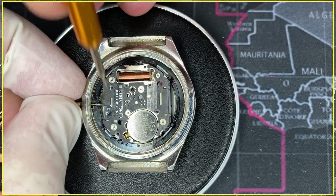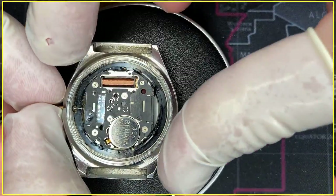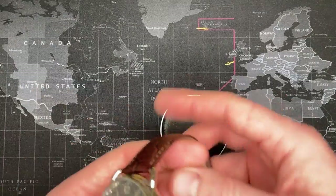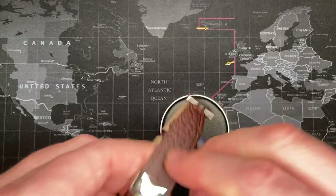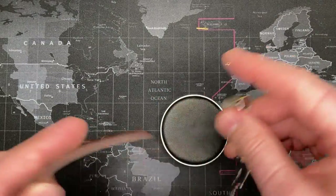Then you pull the crown out and remove the movement. You put it on one of these movement holders. I'll give a quick example right here — make it real simple, show you how it's done.